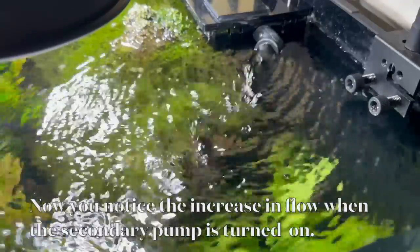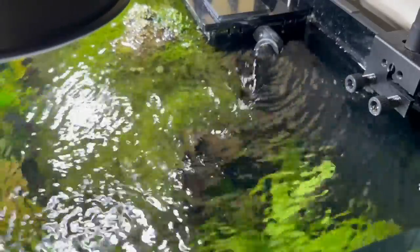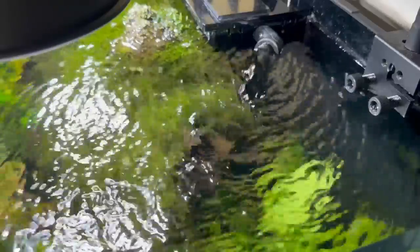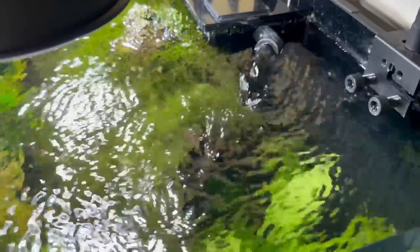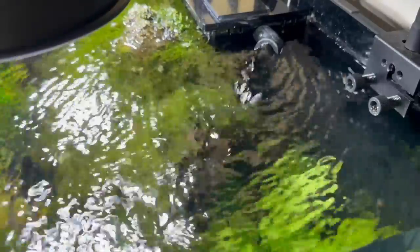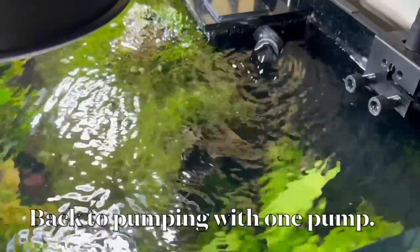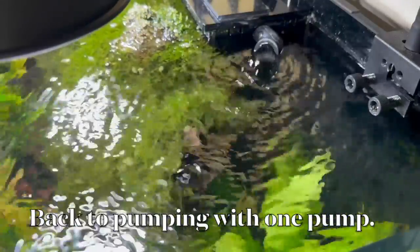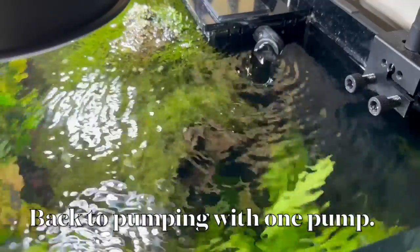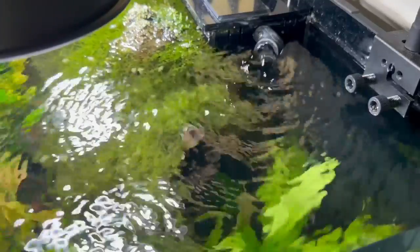The first question I ask is: do you use quick disconnects? Most people use Eheim. Whatever kind they use, I said it's pretty easy to fix. Just like the photo I'm showing you here — if you look closely you can tell when it pumps faster and when it pumps slower. I did this on purpose. You can see it pumping slower, and then like magic you'll see it all of a sudden increase in output. But that's not really magic.